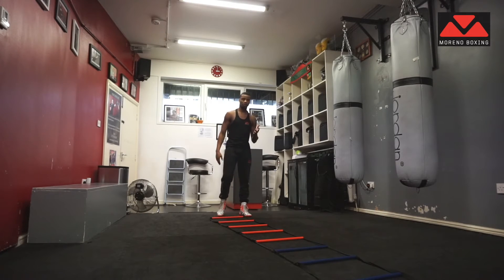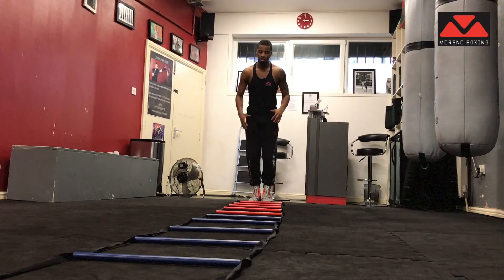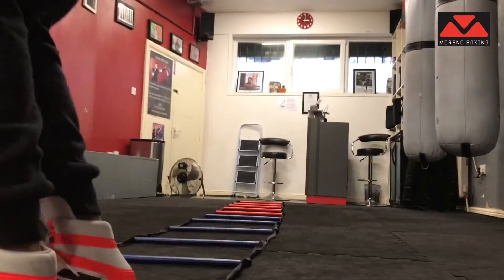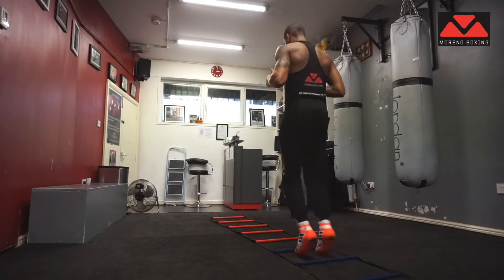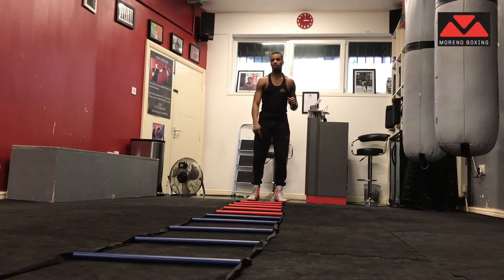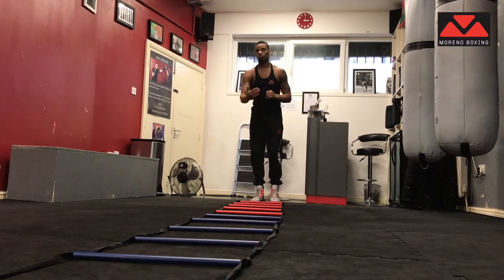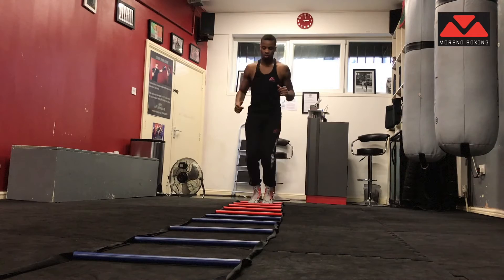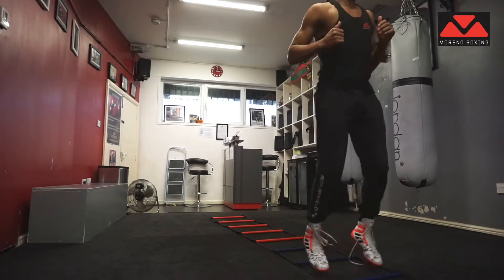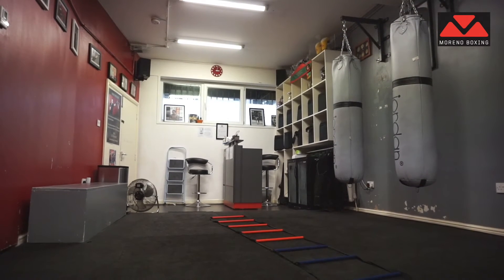So without further ado, let's begin. We start off here with the ladder in front of us, and we start off two feet together and just hop in and then go back the other way. You do this one for about 30 seconds — each exercise we're going to do is 30 seconds. Just in and out. Try to look straight, try not to look down too much. This is going to help you with your balance and proprioception.